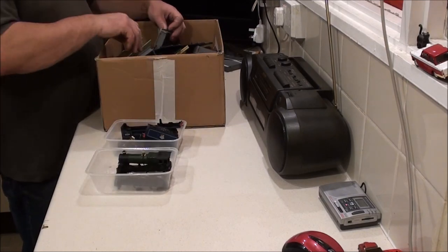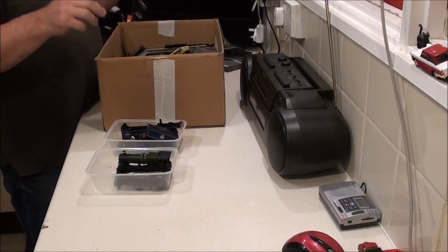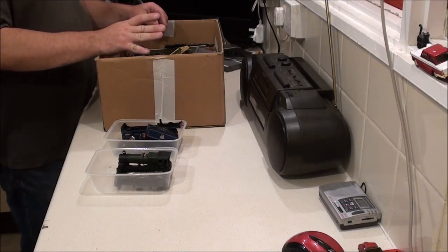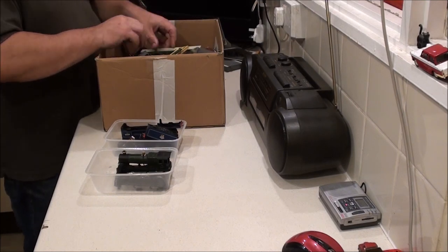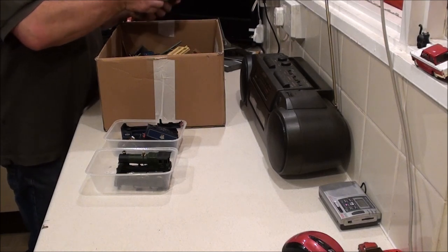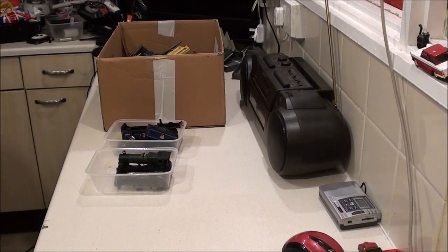I really just want to get to the locomotives and the rolling stock. The box on the floor for 30 quid had all the track in it, these platform bits, and also a whole load of rolling stock. Most of it is actually the older Triang stuff, but there is some newer Mainline stuff in here. I'm just trying to make a bit of room by getting all these platform pieces out.